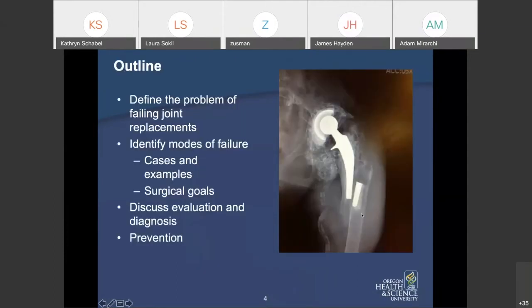The outline of this talk: first, we'll define what the problem of failing joints is, then we'll identify modes of failure of joint replacements with some cases and examples. Along the way, we'll discuss what our surgical goals are at the time of surgery — a unique feature of revision arthroplasty. We'll also discuss evaluation, diagnosis, and go into a little about prevention.